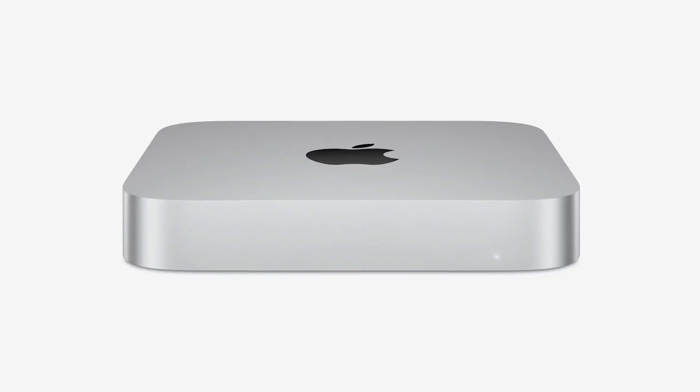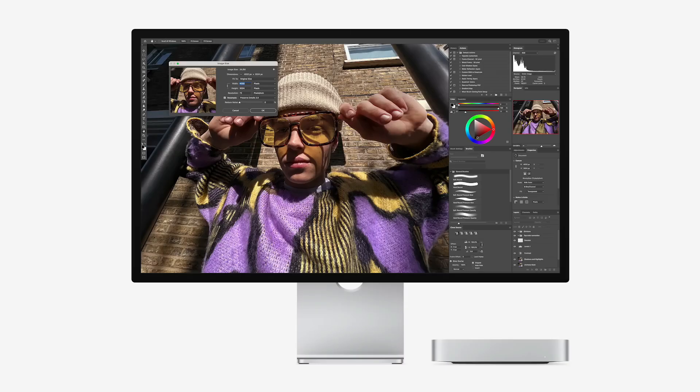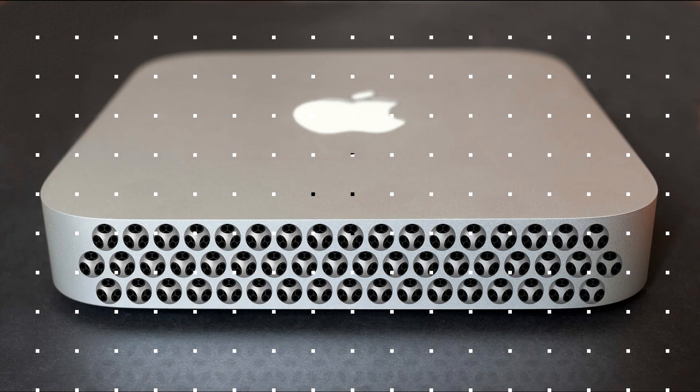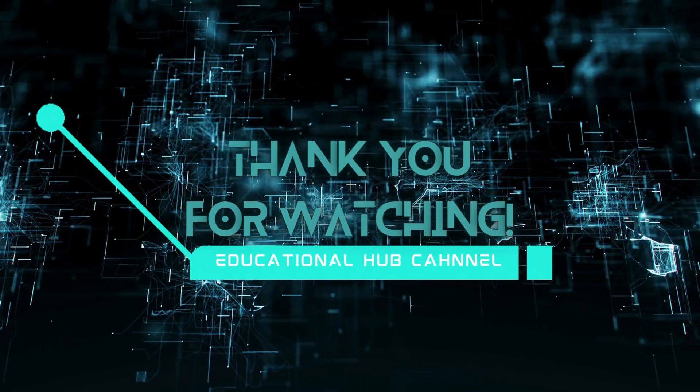The M4 Pro Mac Mini is a phenomenal machine, but its storage limitations can hinder its potential. By investing in a high-quality external SSD solution like the Acusis TB501, you can sidestep Apple's expensive upgrades while enjoying top-tier performance. Whether you're a content creator, developer, or everyday user, external storage can be the key to unlocking your Mac Mini's full capabilities.